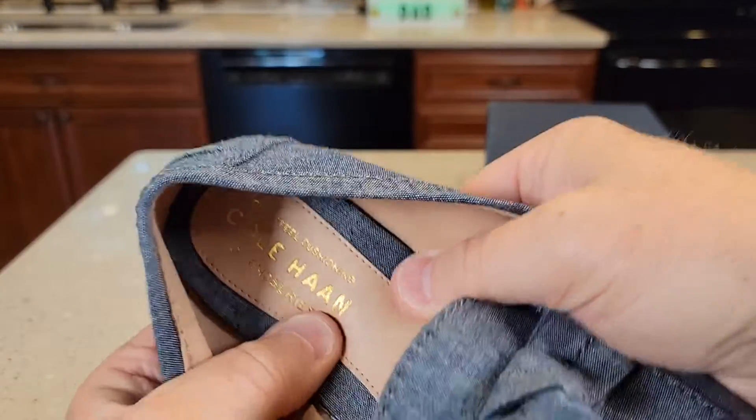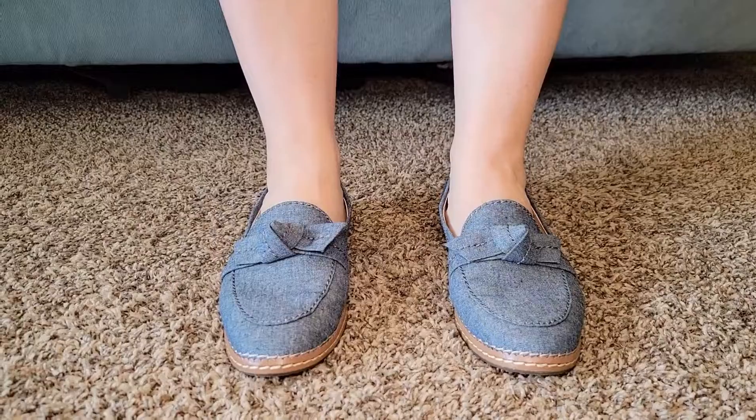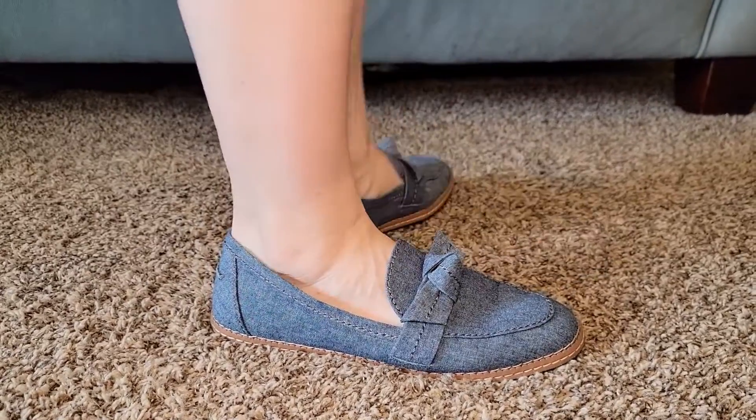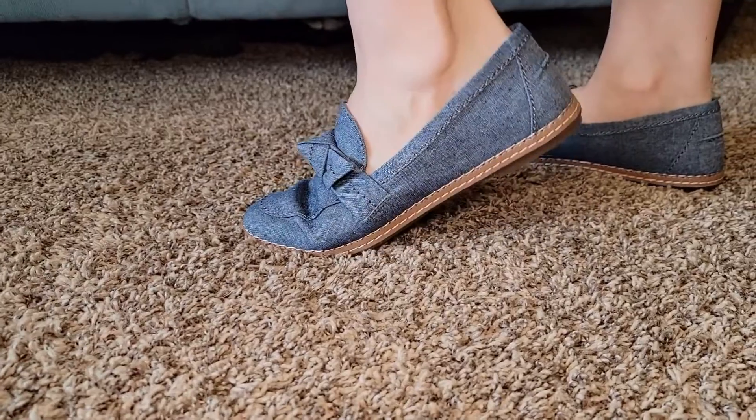Here's what the insole feels like. It's got a lot of cushion.